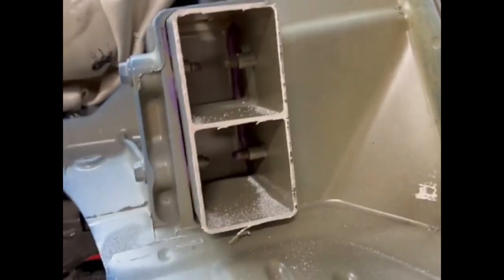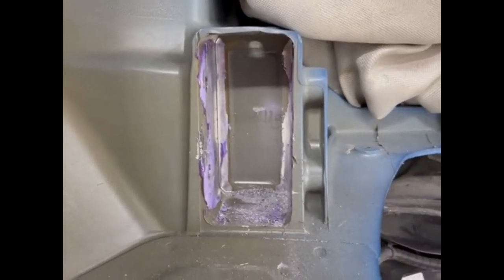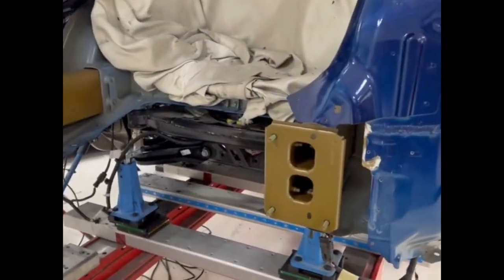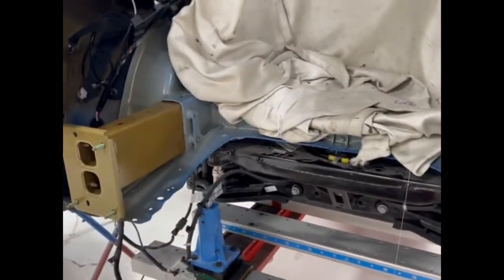There we go, there's the frame rail. Here we got the cans in place, the frame rails on this Model Y — all we gotta do...